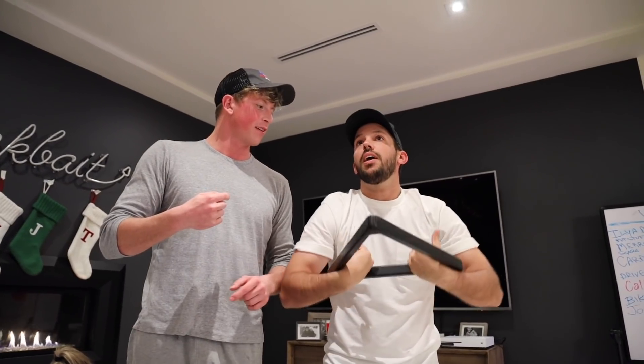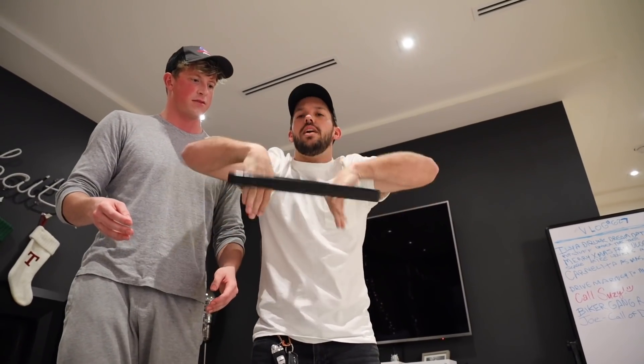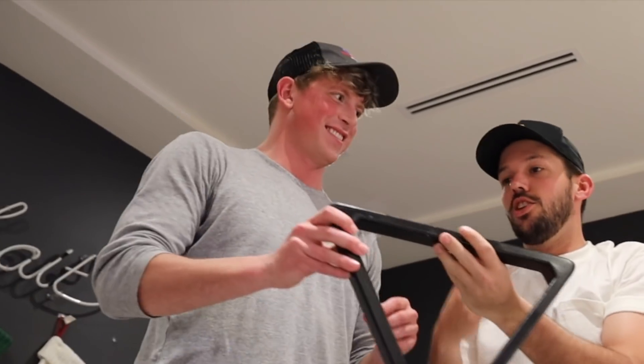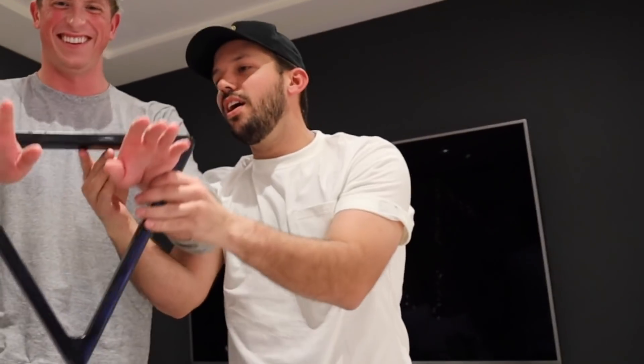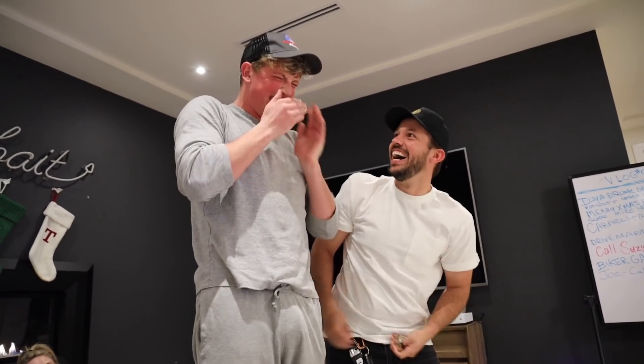Wait, say it again — we flip it inside out, whoever can do it faster wins. Just flip it as quick as you can. No, you gotta roll it in. Oh my god! That hurt! Dude, how did that happen? I was literally like, there's no way he's gonna fall for it. I think you broke my nose!